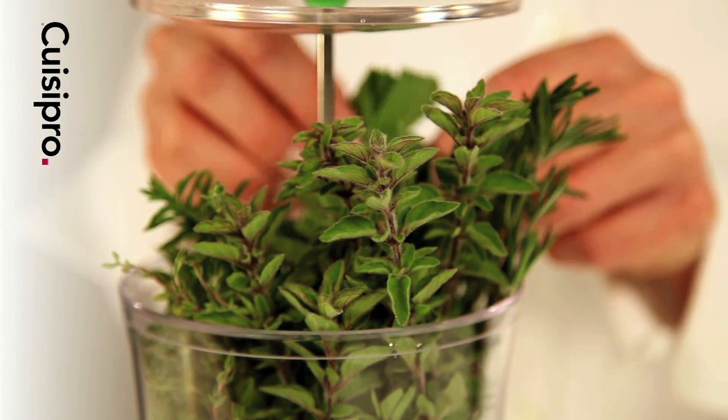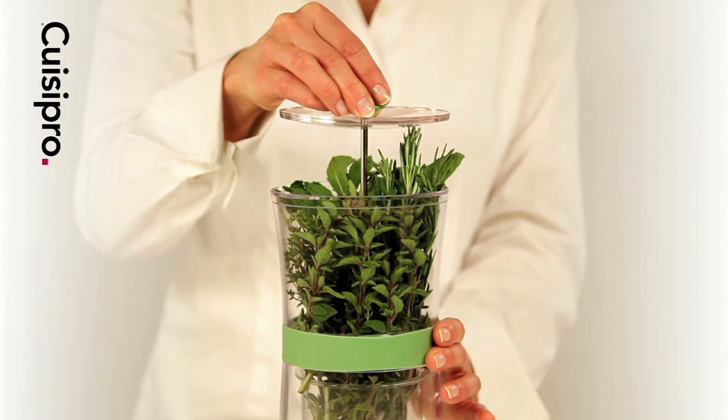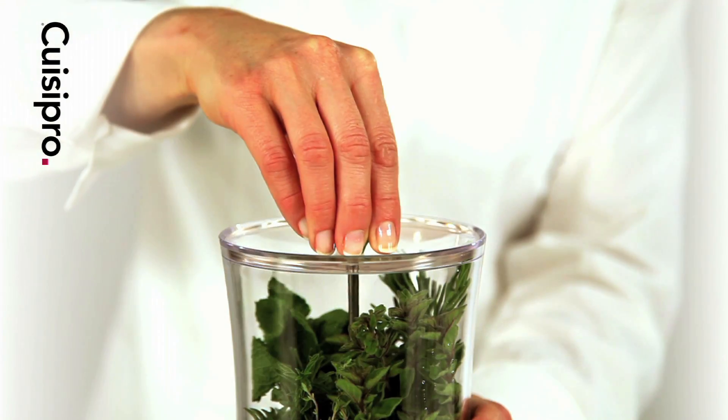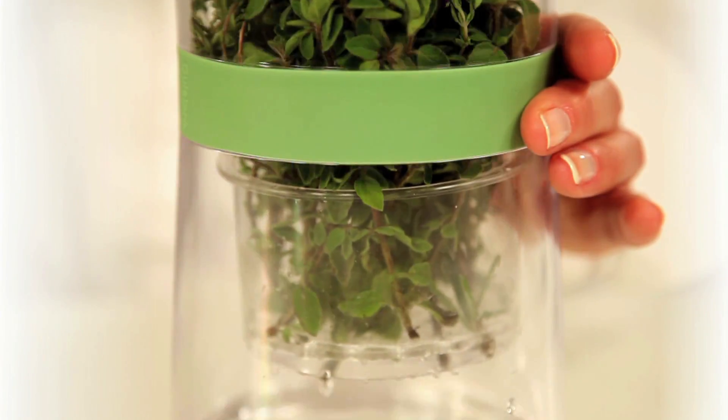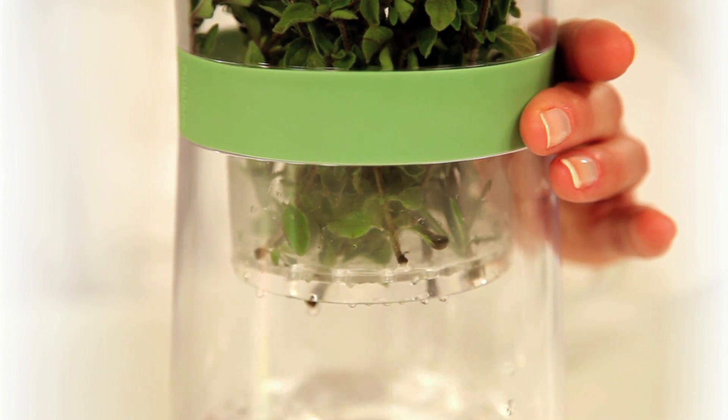Once you have filled the Herb Keeper, push down on the knob to immerse the stems in water. When needed, lift the knob to suspend the tray, allow it to drain and pick the desired amount of herbs.